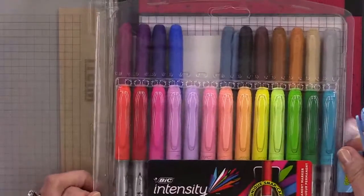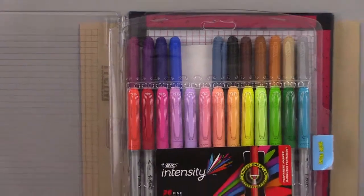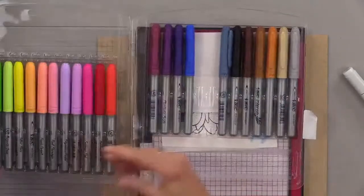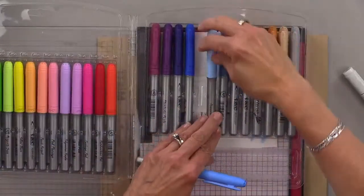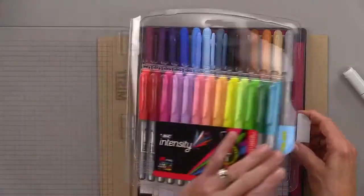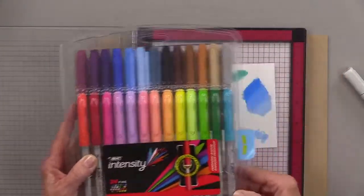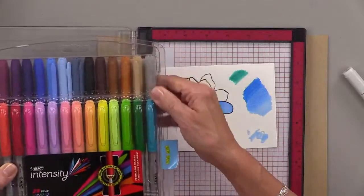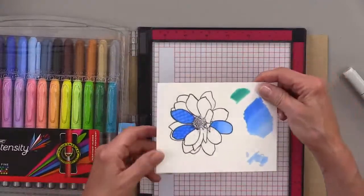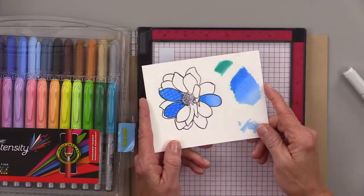This is called Bic Intensity markers — let me zoom out so you can see the package. They've got a nice little carrying case, great to just throw in your bag. I can link all of these in the video so you can find everything I used. I can't really do a whole blend out because I have so many more techniques to show you.